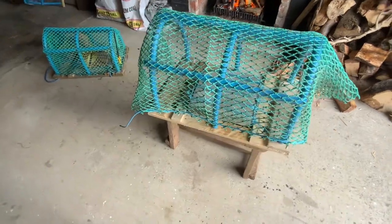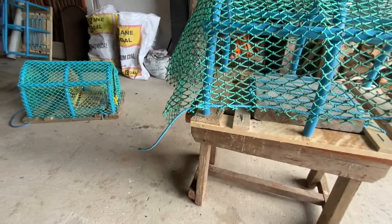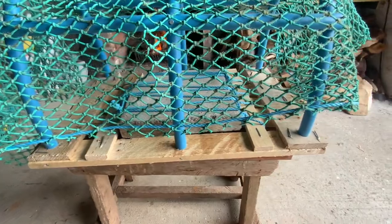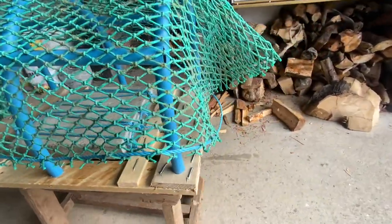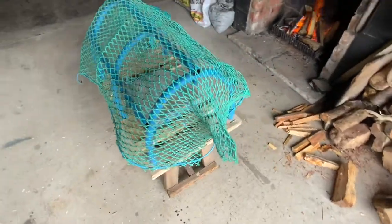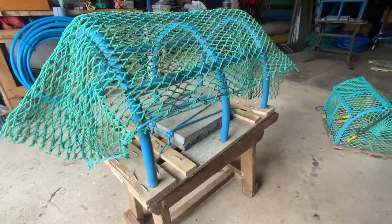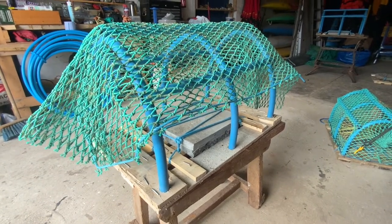Then what we've got is we've just taken a bit of that 6mm polypropylene again, and we've just threaded through the bar and mesh — in and out, in and out, in and out — down one side. We've left the end free, so it makes it easier to tighten at the end. We've done the same down the other side, just in and out, in and out. It looks a bit short at the minute, but as we pull it down and stretch it down, it'll become tight.